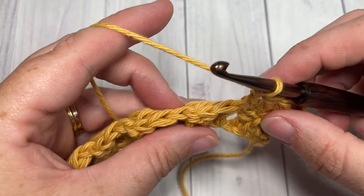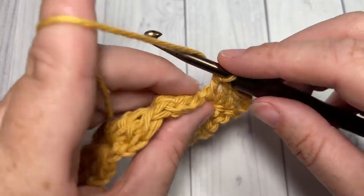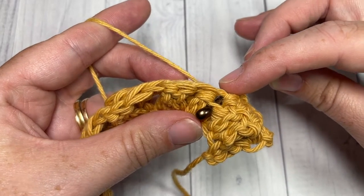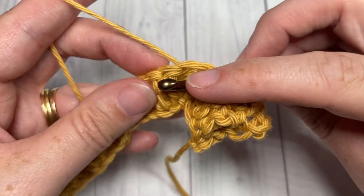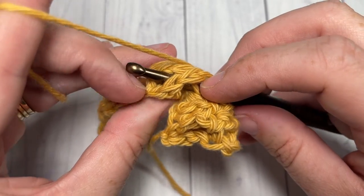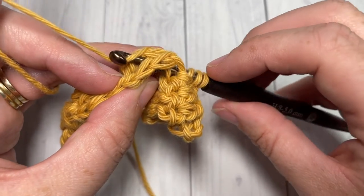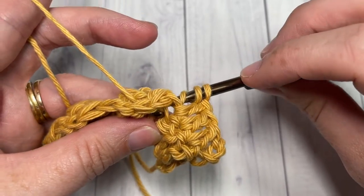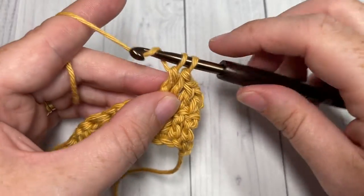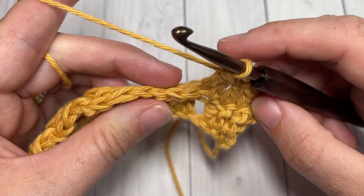Now in that next cluster stitch, we're going to work a back post triple stitch around this cluster. To work your back post triple, yarn over twice, bring your hook in back of your work and insert it from the back through to the front around the post of the cluster, then diagonally go up across the back of the entire cluster and out through the top. Try not to hook onto that first double crochet — just grab a hold of that cluster stitch. Yarn over, draw your loop back around the post of the cluster stitch, yarn over and pull through two loops three times. That's your back post triple stitch, and it's going to grab a hold of that cluster and just kind of close it off a little bit.